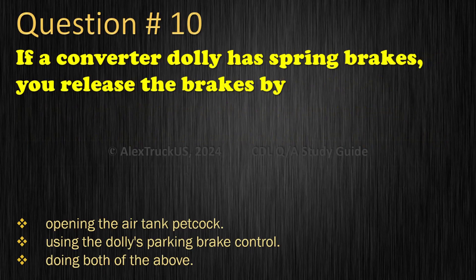Question 10: If a converter dolly has spring brakes, you release the brakes by: Opening the air tank petcock; Using the dolly's parking brake control; Doing both of the above. The correct answer is: Using the dolly's parking brake control.